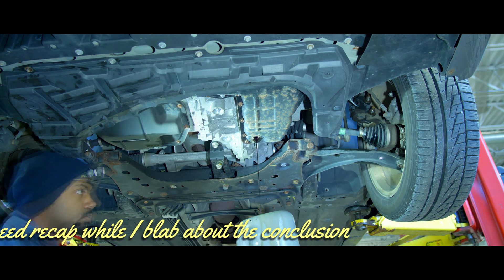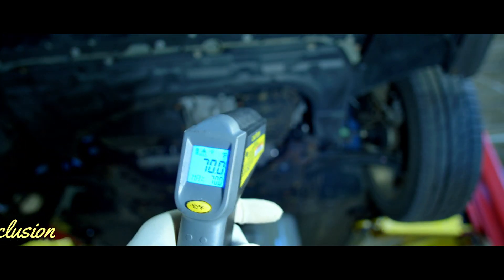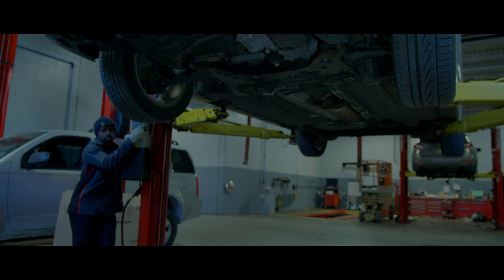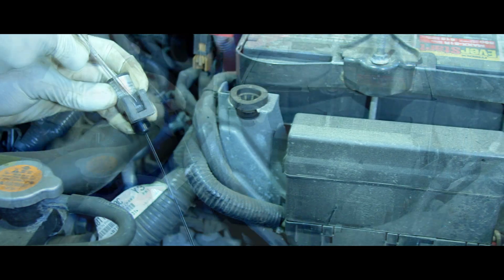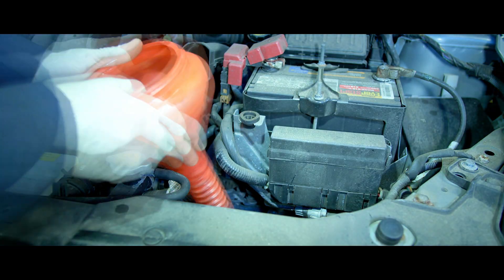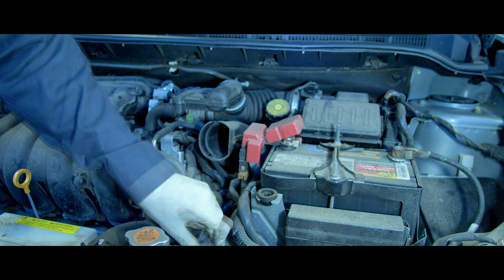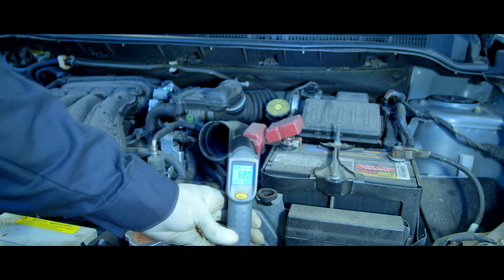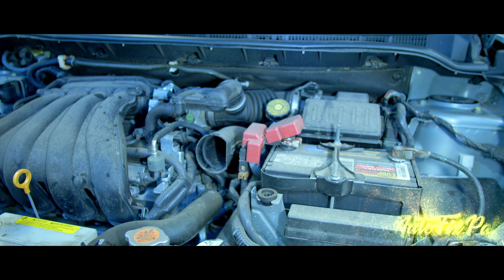This is not the first experiment I've done using this method, and across the board on every experiment I am coming up with similar results, where the temperature difference is about 10 to 13 degrees cooler using the infrared temperature gun on the trans pan drain bolt versus the temperature displayed on the scanner. So is this enough information for somebody to properly set the CVT fluid level without a scanner that can read the transmission data, using only a $20 infrared temperature gun? I would say yes and no. Yes, because I believe this method will get you very close to the correct level — so much so that if this was the only method available to me in a pinch, it's what I would do, and I would not feel the need to double-check the level when I had access to transmission data using a capable scanner.